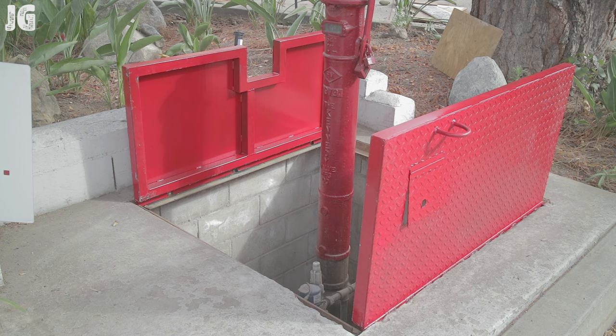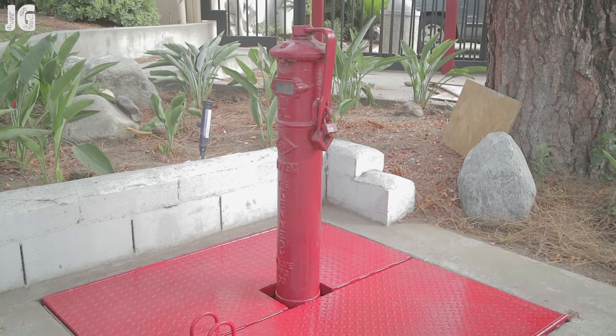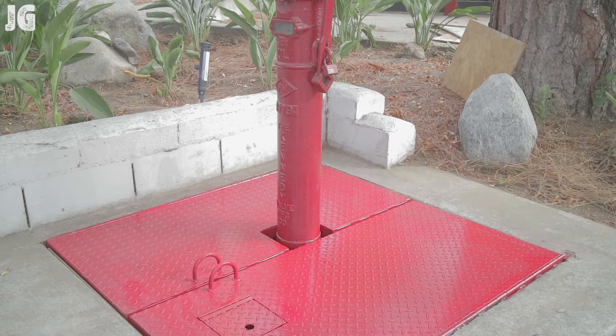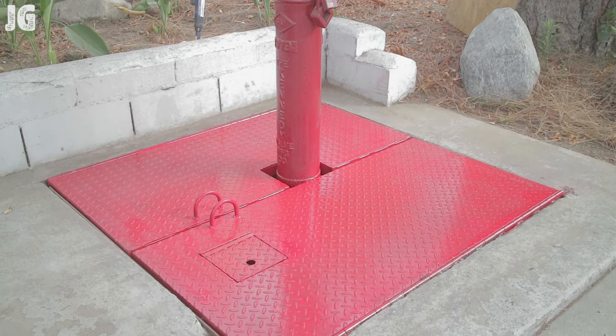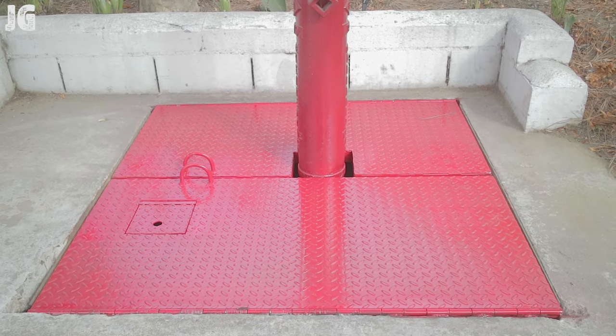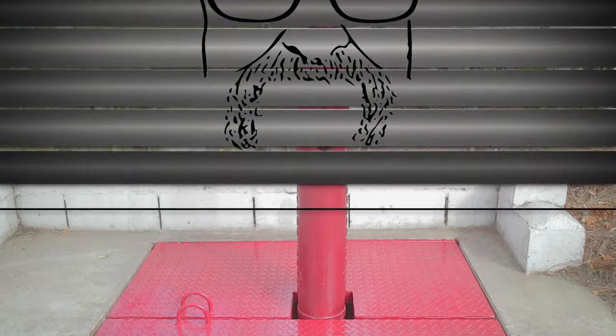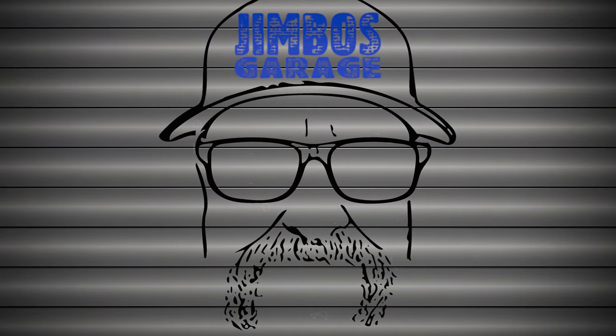All in all this project turned out pretty good. I took them over and they just dropped right into place perfectly. I welded the hinges right in and it was a perfect fit, despite the mistake we made on the one door. Job turned out great. Hope you guys enjoyed this video — thanks for watching, don't forget to rate, comment, and subscribe for more videos. See you next time on Jimbo's Garage.